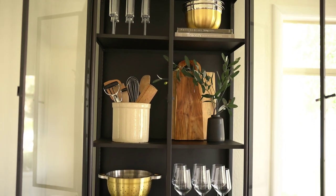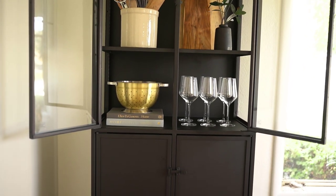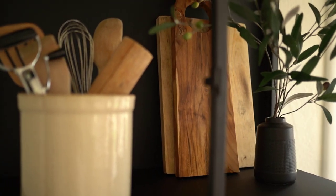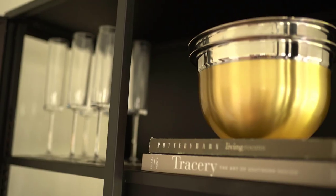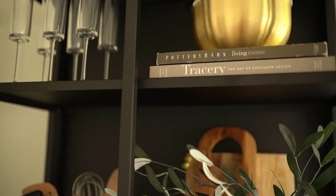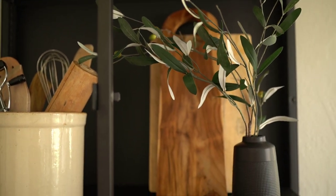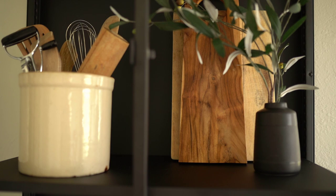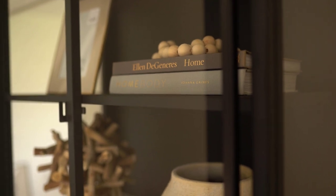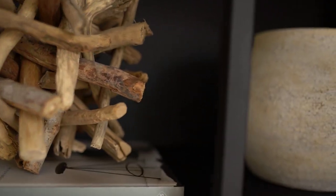Styling these shelves was a really fun project that my sister and I got to do together, and the whole day of shopping and collaborating is just a really fun thing. I hope this video helped you and maybe gave you some ideas for styling your own shelves. If you haven't subscribed yet, hit that subscribe button because we have a ton more videos coming. Thank you so much for watching, subscribing, and leaving comments — I'm so appreciative, and I hope you guys have a great day!